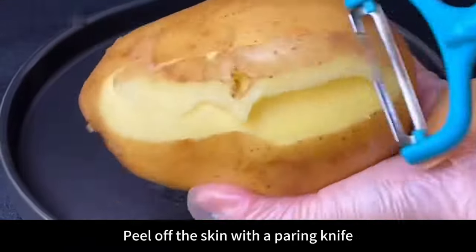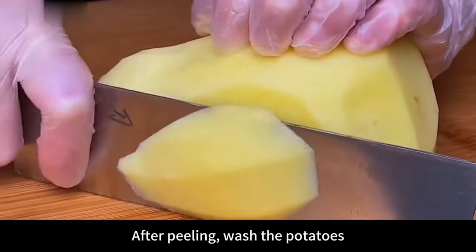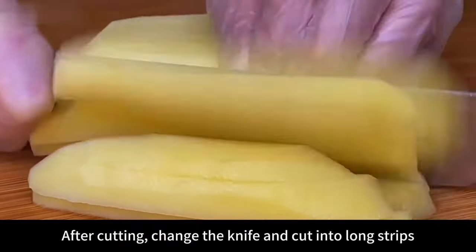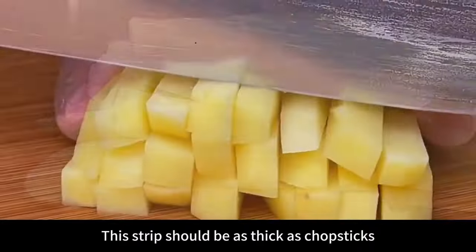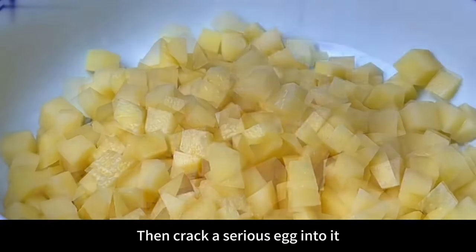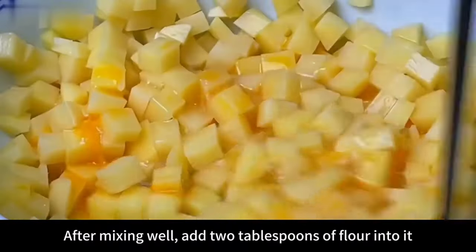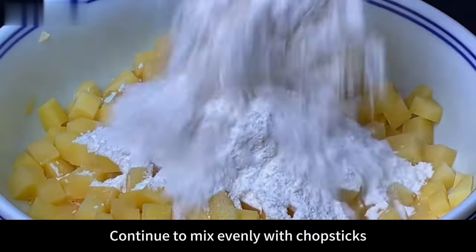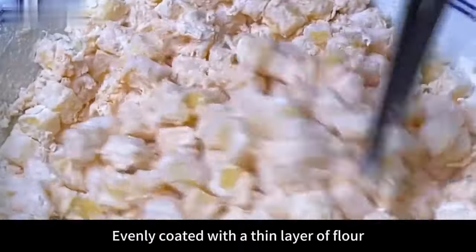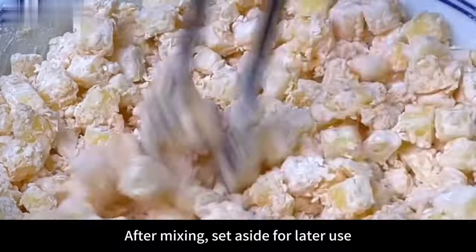First prepare one potato — it's best to choose yellow-hearted potatoes for better taste. Peel, wash, cut into thick slices about 0.5 centimeters, then into long strips as thick as chopsticks, and finally into small dices. Put into a larger bowl, crack in one egg, and stir with chopsticks so each dice is evenly coated with egg wash. Then add 2 tablespoons of flour and stir until each potato dice is evenly coated with a thin layer — stir until they're not sticking together. Set aside.